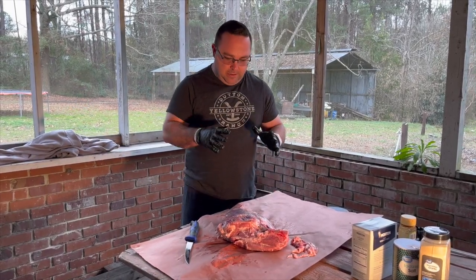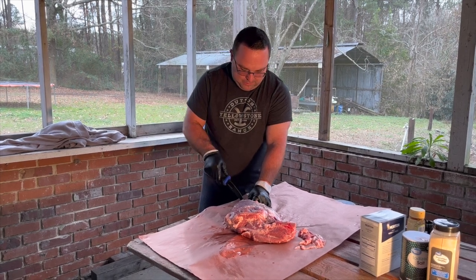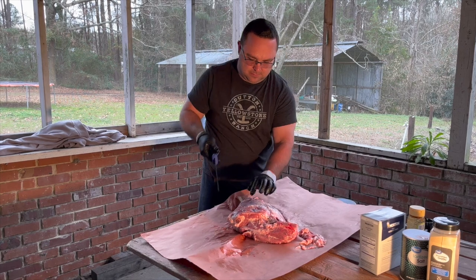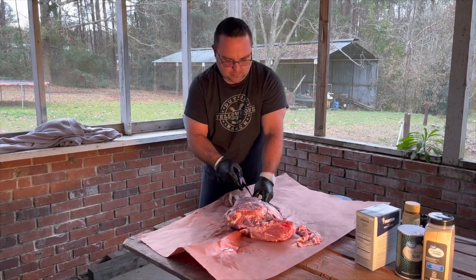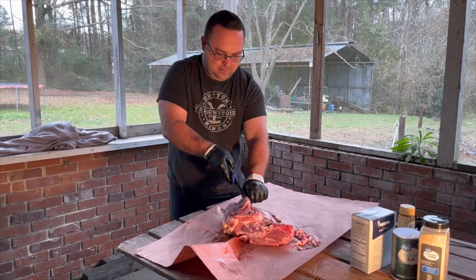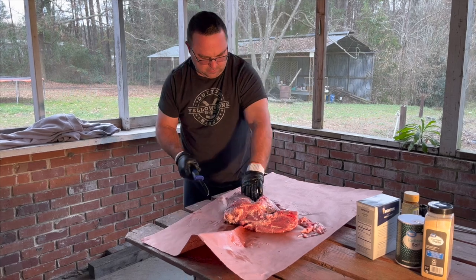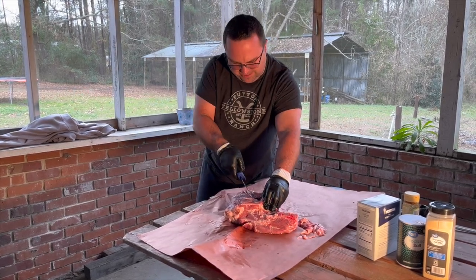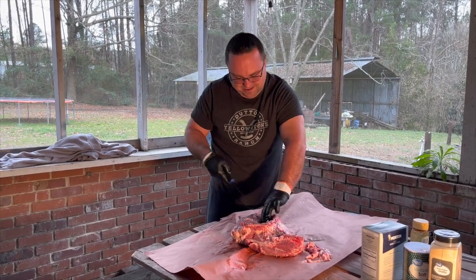I've never deboned a ham before, but my gut tells me to go on the inside of the thigh right next to the bone. We'll just split straight up that muscle. I'm traveling wherever I can feel the bone. Going right up that way — and there's the bone. Now I'm just going to take my knife and go around the bone. Of course, you want a sharp knife to do this with. We'll catch back up once it's fully deboned.